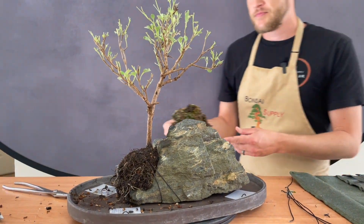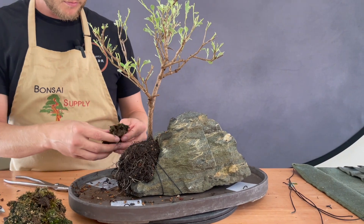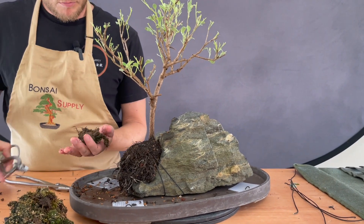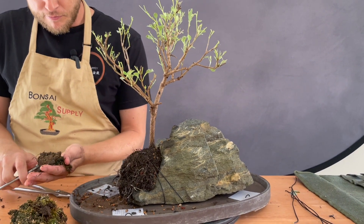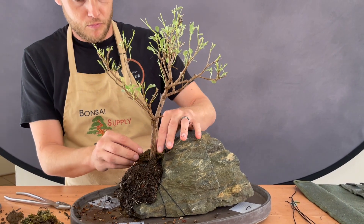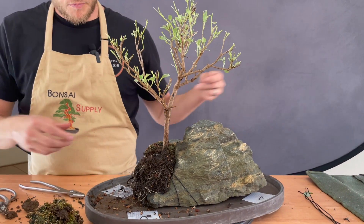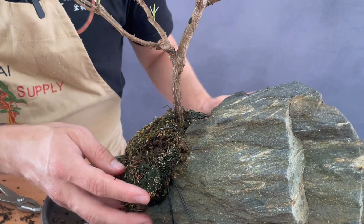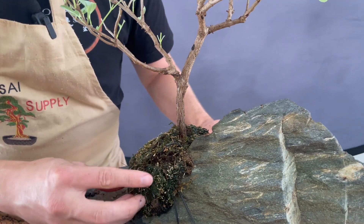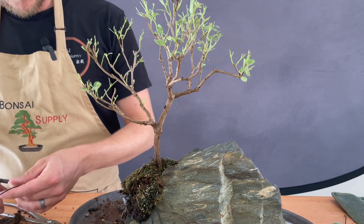Now as you can see, the roots don't really actually go into the soil or go past the rock at this point, but that's okay. This is why I'm using that dead moss — you can also use sphagnum moss or live moss, any type of moss — to cover those exposed roots so that they don't get dried out by the sun. I press the moss against the root ball.